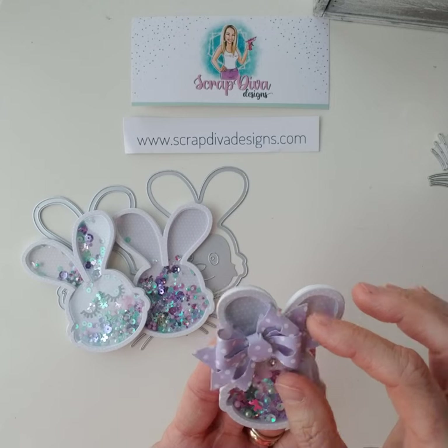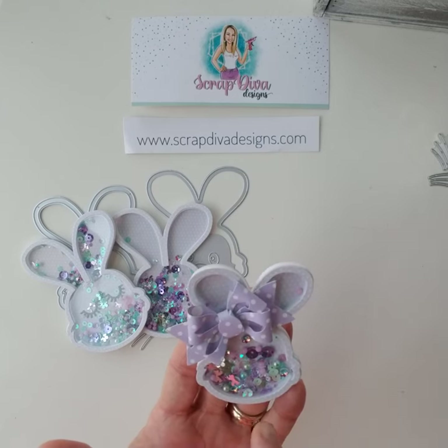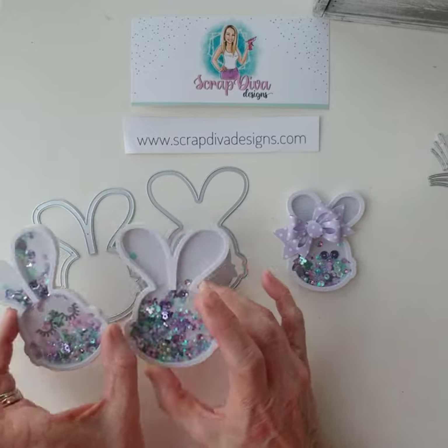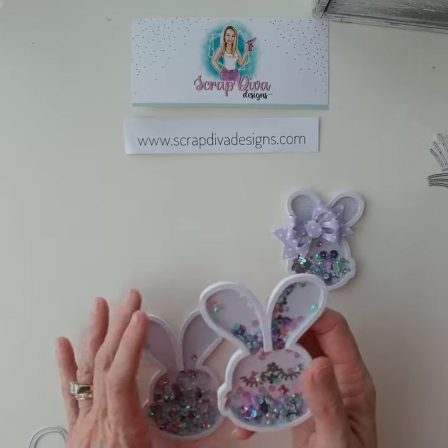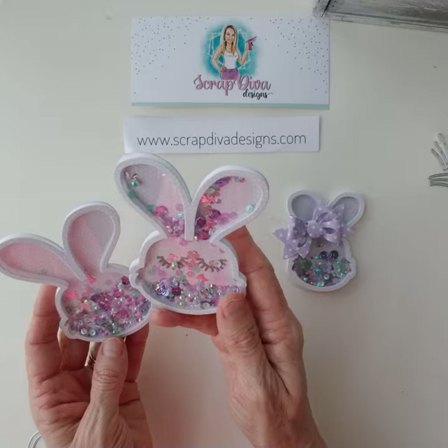I always like the bow tilted to the side, so the small one looks super cute like that. Now for the large size, I did put a face on it. Let me move these out of the way so you can see. The bundle comes with both sizes.